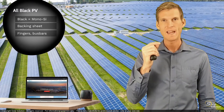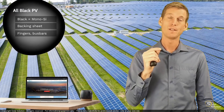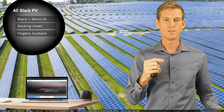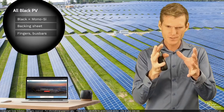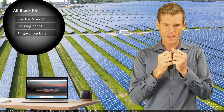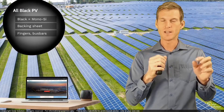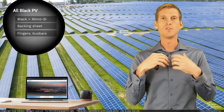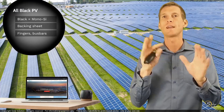The warmer the individual photovoltaic cells — the higher their temperature — the lower the total output. So normally what you want to do is absorb as much solar power as possible in your cell, and for any solar light hitting the frame or the backing sheet, you just want to get rid of it and reflect it back into the atmosphere.